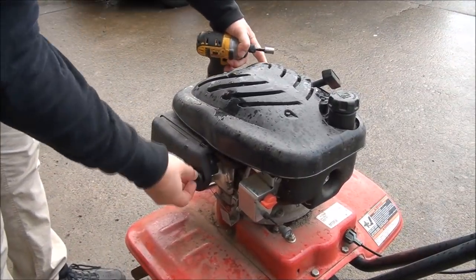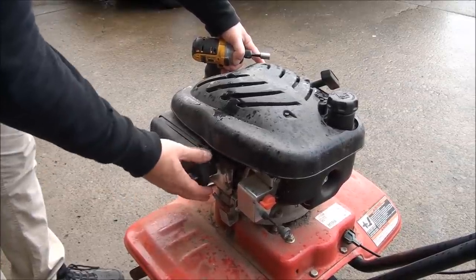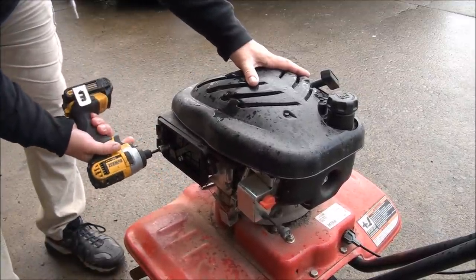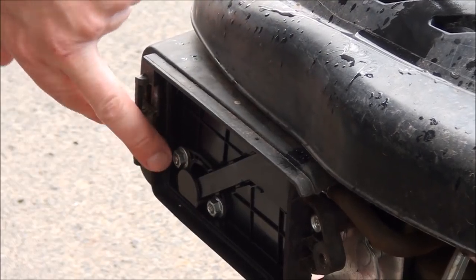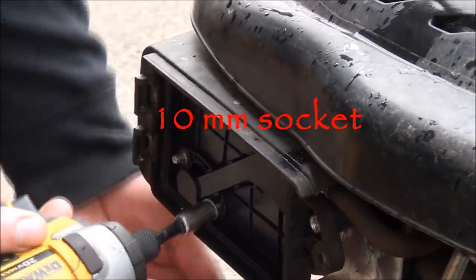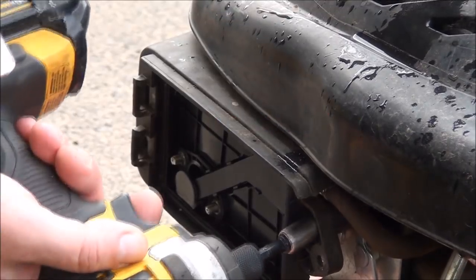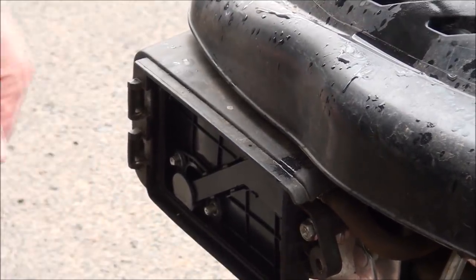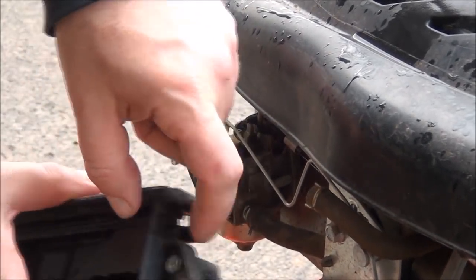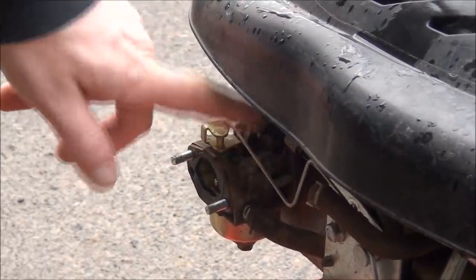I'm going to take off this cover here. Looks like the air filter is still good. So you have your two nuts here — that just pulls off as you can see. All right, now we can get to the carburetor.